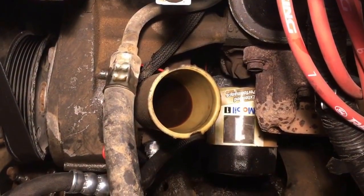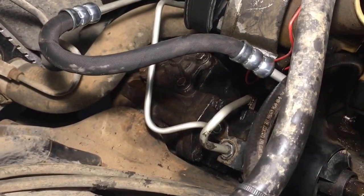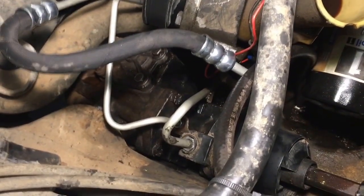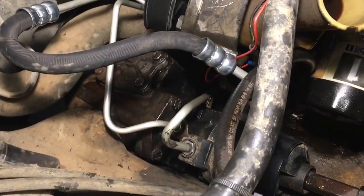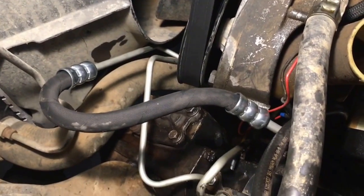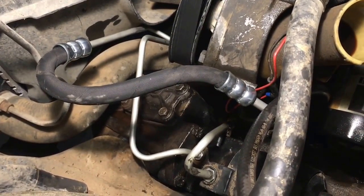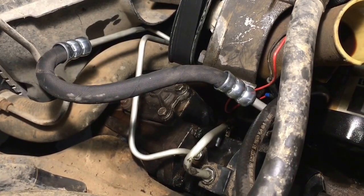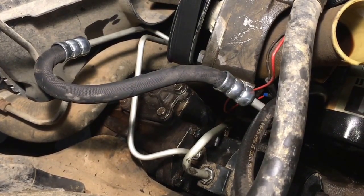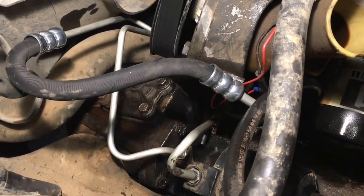That is some dirty power steering fluid left in the box — I'm probably going to have to do a steering flush. But fun fact: it bolts up, it works. The grand total for the steering box at the junkyard was $26, and the power steering hose from O'Reilly's was about $26 as well. So you're looking at a little more than $50 for one-ton steering that is a factory unit bolting into your Bronco.